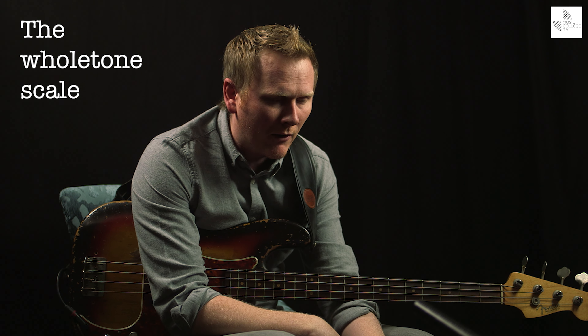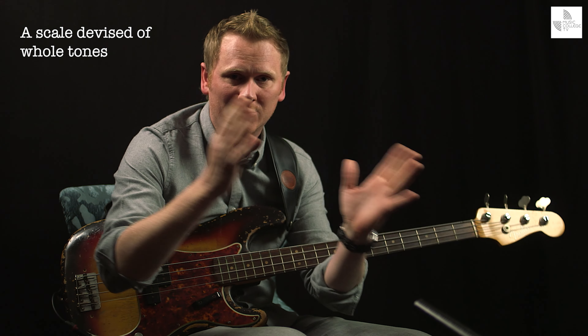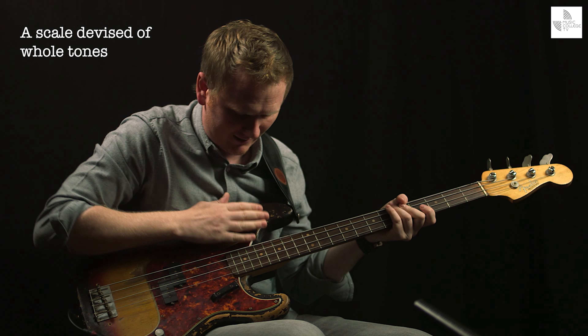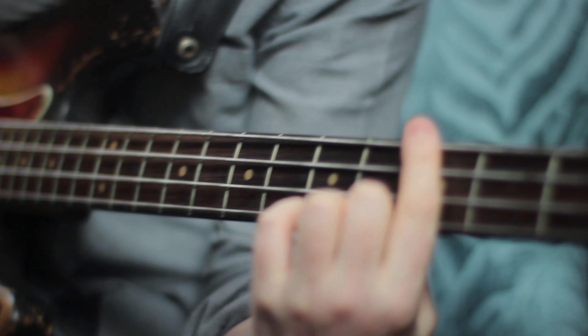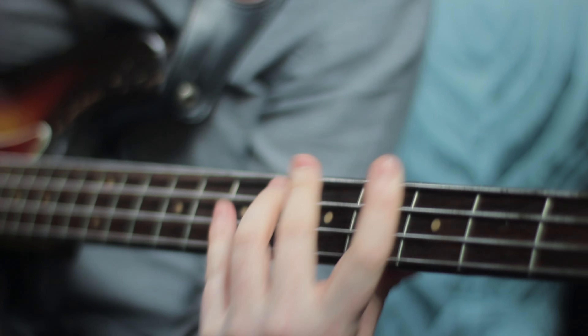So I showed a scale earlier on, and it was the whole-tone scale. There's no surprises — the clue is in the title. It is a scale devised of whole tones. We already know about the bass, and it's nice that old Maurice here is getting a nice outing. The fingerboard of the instrument is divided into semitones or half-steps.